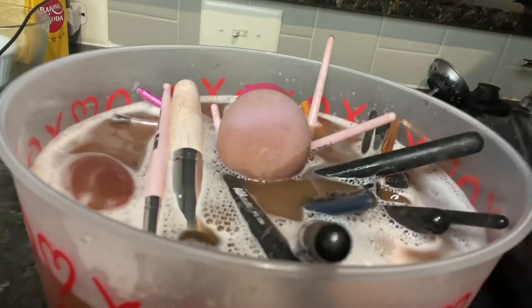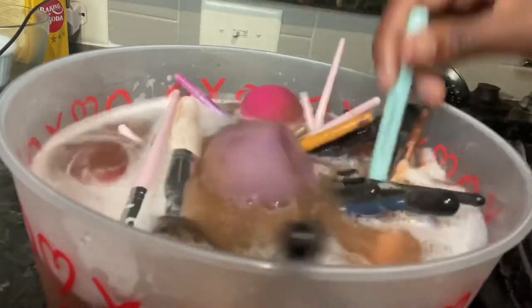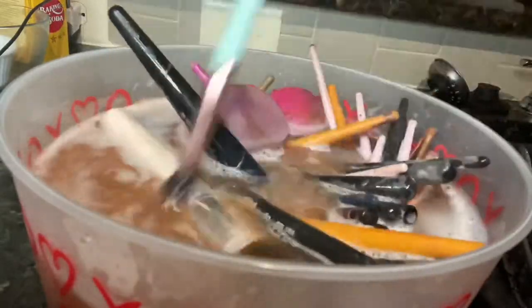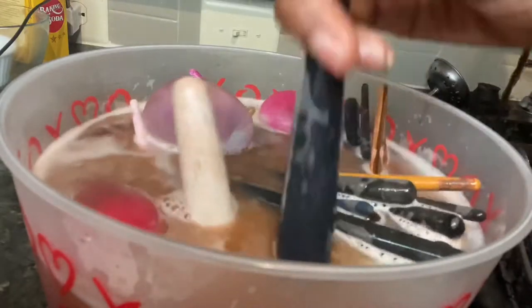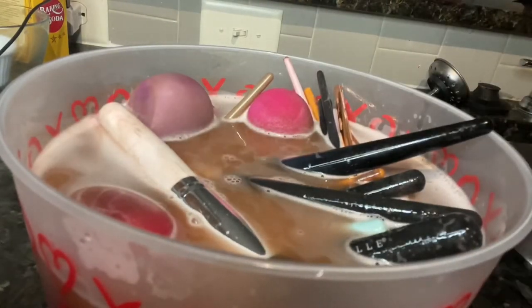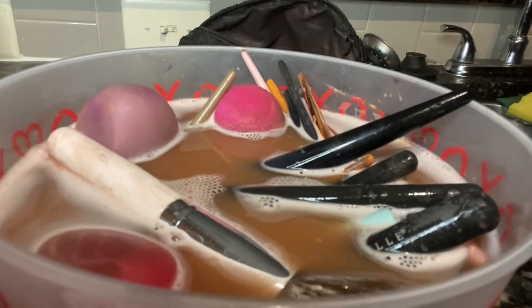The beauty blender — it's the beauty blender for me. Look at it fighting to go in the water. So you want to make sure they're all face down and you're going to leave them — just let them sit and soak a little, just absorb. Let the water do its thing. The water is supposed to take out all the product — as you can see from the dirty water. You can literally see the little bubbles. That's crazy.